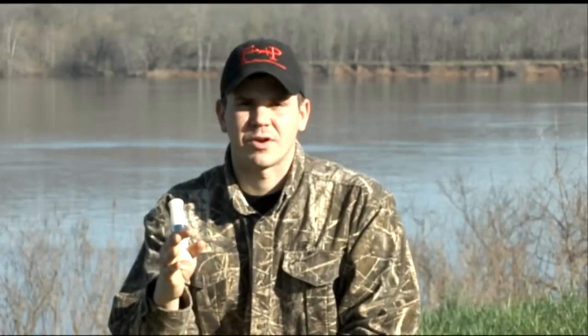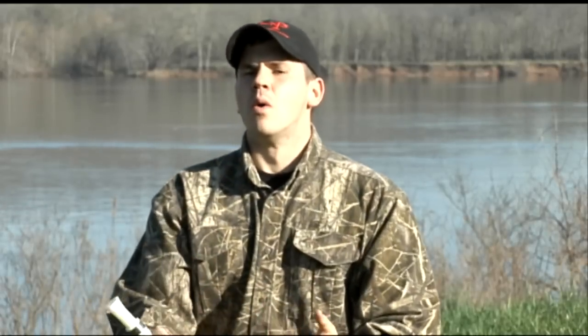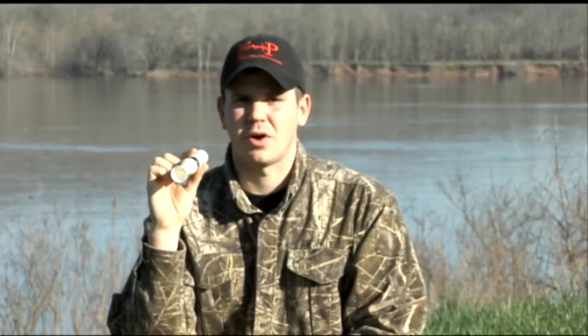But we do use our voice every day. So let's practice getting the low, deep sound with just our voice. And that is a clean sound that's going to give us a deep sound into this goose call.